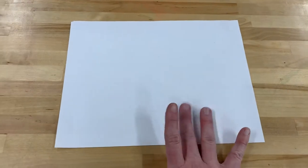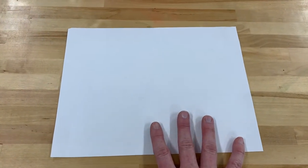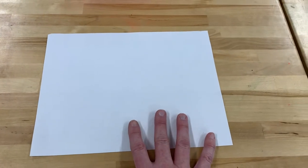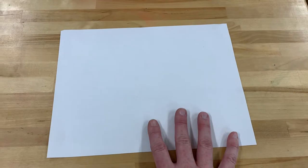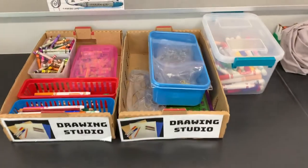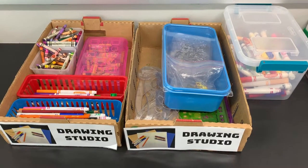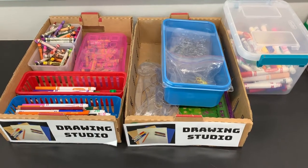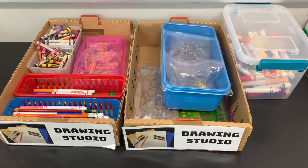To clean up, I will put this artwork in my home base folder, which may be different than the table I was drawing at today. And I will return any drawing materials back to the correct container inside these cardboard boxes, making sure I check the floor for anything that might have rolled off the tabletop while I was working.